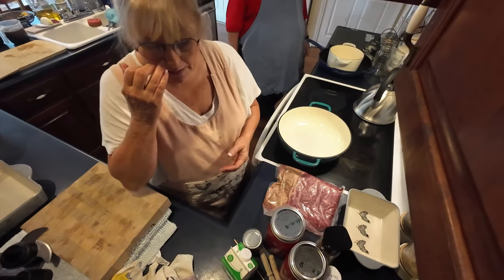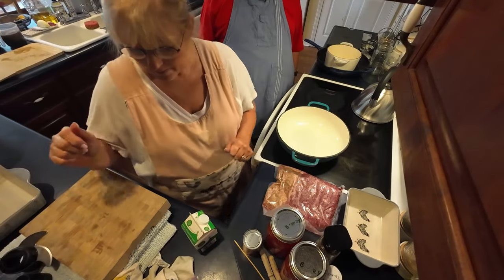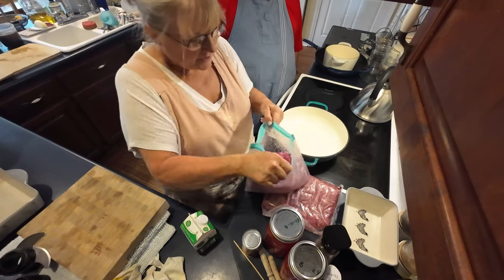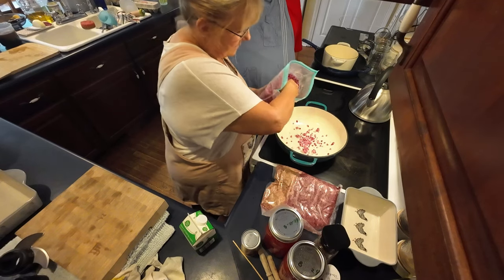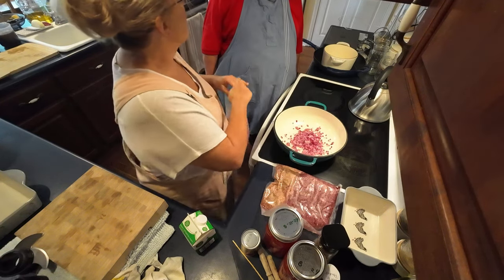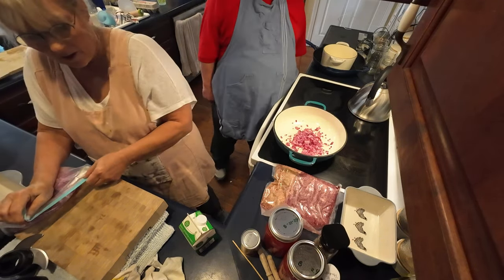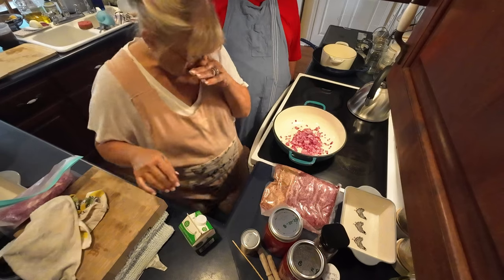We're over here at the stove now, getting ready to make our sauce. I do this pretty much like I do my spaghetti sauce. We're going to start with some onions — yes, these are our frozen onions that I freeze. A couple of handfuls. We just wing it here — we don't follow too many recipes. Mama never had a recipe for stuff, she just started throwing things in. That's the way I do it too.